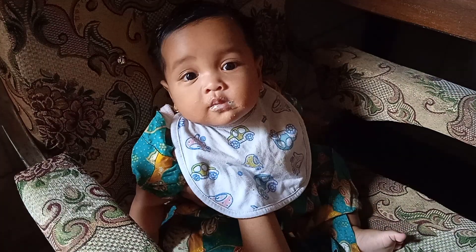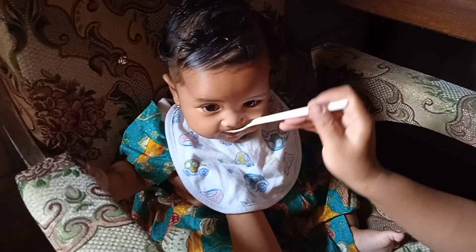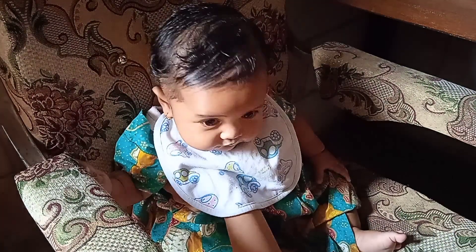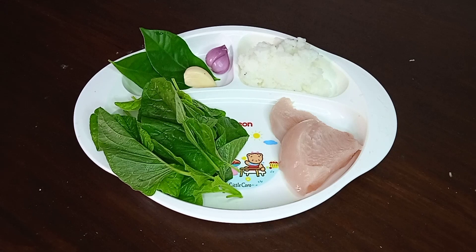Resep ini saya ambil dari dokter Meta Hanindita, jadi valid sesuai buku. Di resep aslinya adalah bubur daging sapi, saya modifikasi jadi daging ayam yang mudah didapat. Bahan-bahannya: nasi putih 50 gram, daging ayam 50 gram, daun bayam 10 gram, 1 siung bawang putih, 1 bawang merah, serta 2 lembar daun salam. Kalau ada yang kering boleh dipakai.